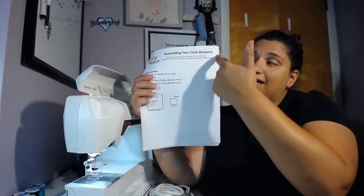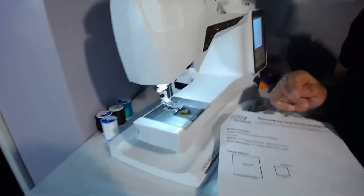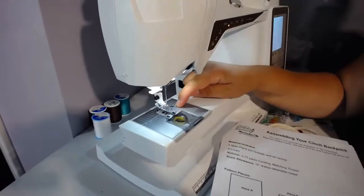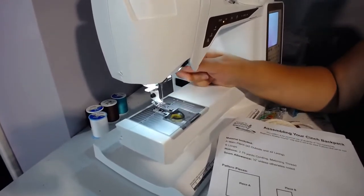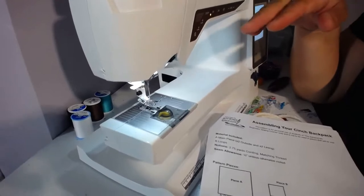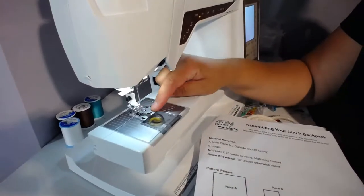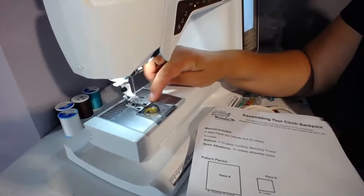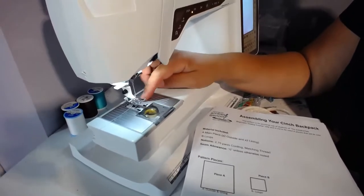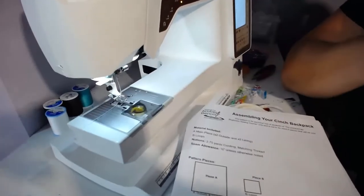That means a half inch from the outer edge in is where you're going to sew. Your sewing machine actually has those markings. Right down here is the throat plate, and on your throat plate there are lines. Each line indicates a seam allowance based on the needle position in its normal straight-stitch position. The first line is three-eighths of an inch; the next line is one-half of an inch. So if you keep the edge of your fabric along that half-inch line, your stitches will fall exactly at a half inch — it's there as a guide.